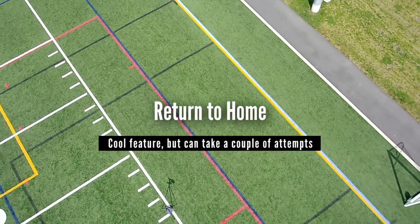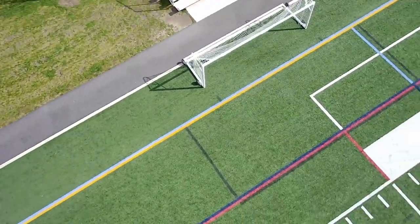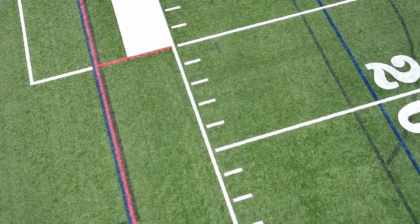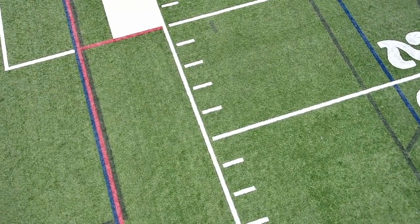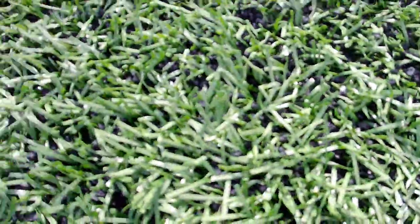The last quirk I want to talk about is the return to home function. You just hit the button and your drone will come back to where it launched from. But I found that depending upon what you're taking off from — for example, I was on AstroTurf — the drone didn't know what to do with that surface. It would come down, make an attempt to land, and then hop up again and make another attempt. Sometimes it took like three attempts for it to land. Based upon the surface you're landing on, the drone may take a couple of tries before it gets it right.